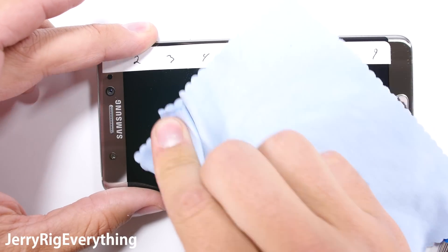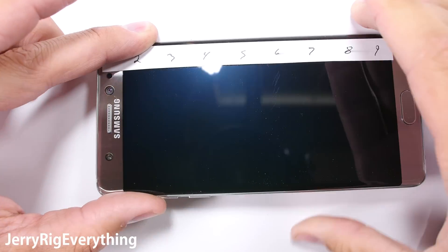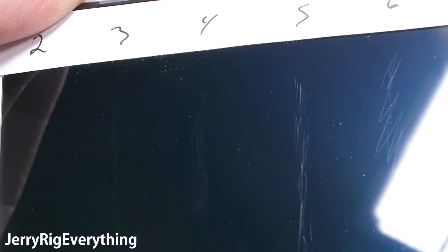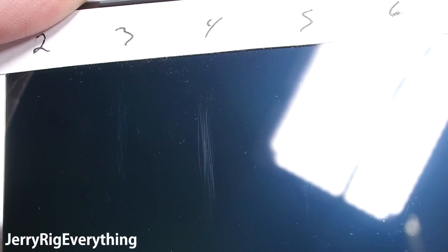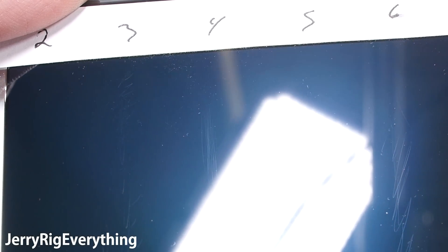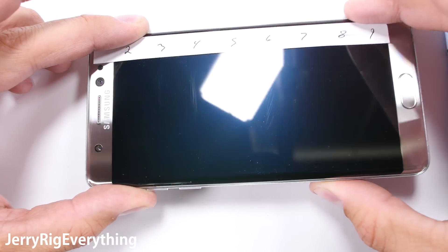I'm not here to degrade Gorilla Glass or the Note 7 — I'm here to help the consumer protect their devices for the long term. If you know what to look out for, you can protect against it. This phone simply is not as scratch resistant as its predecessors like the Note 5, the Galaxy S7, or even the iPhone. I tried wiping off the scratch marks but even the level 3 mark is permanent.